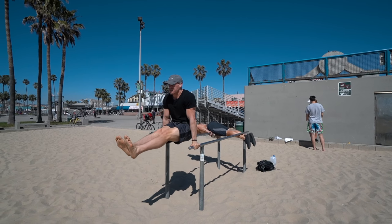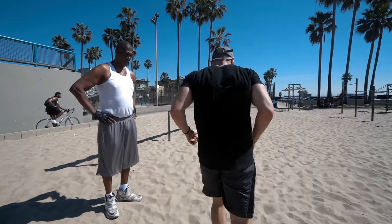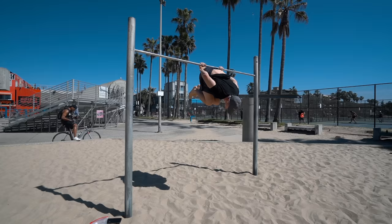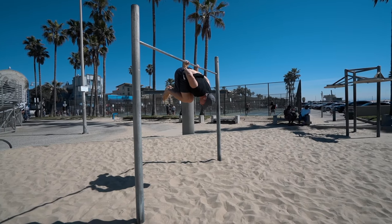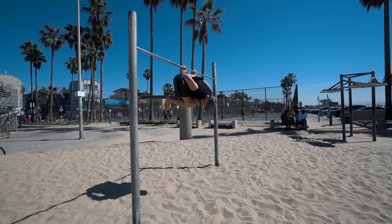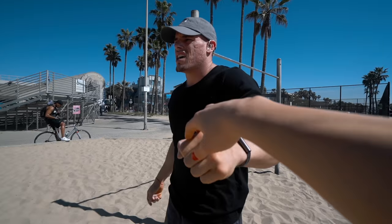Then I go straight into another exercise on the dip bars, and again it's all about controlling my movement. If I don't stay on top of that, throughout my other more difficult movements I won't be able to control them, and in the end I'll just fail and won't progress. That's one of the main reasons I'm making this video.